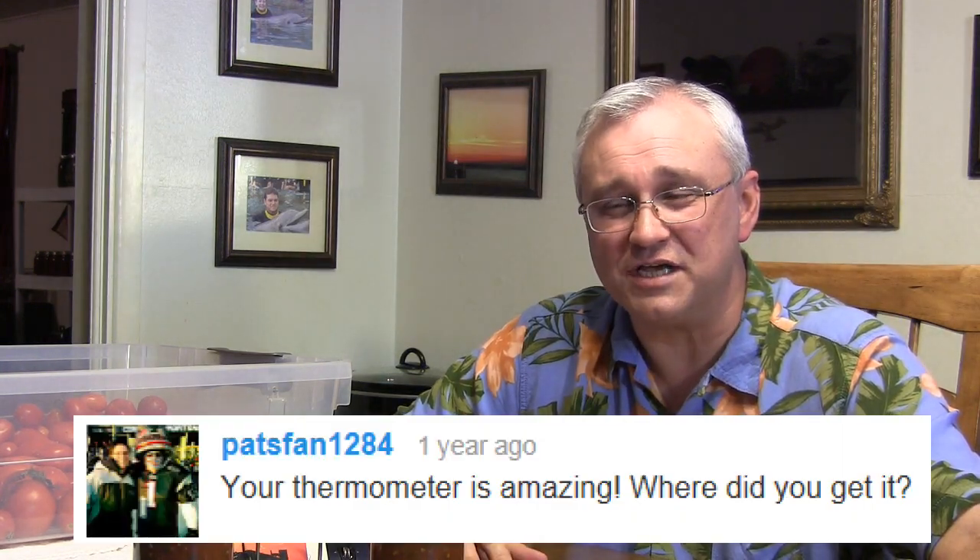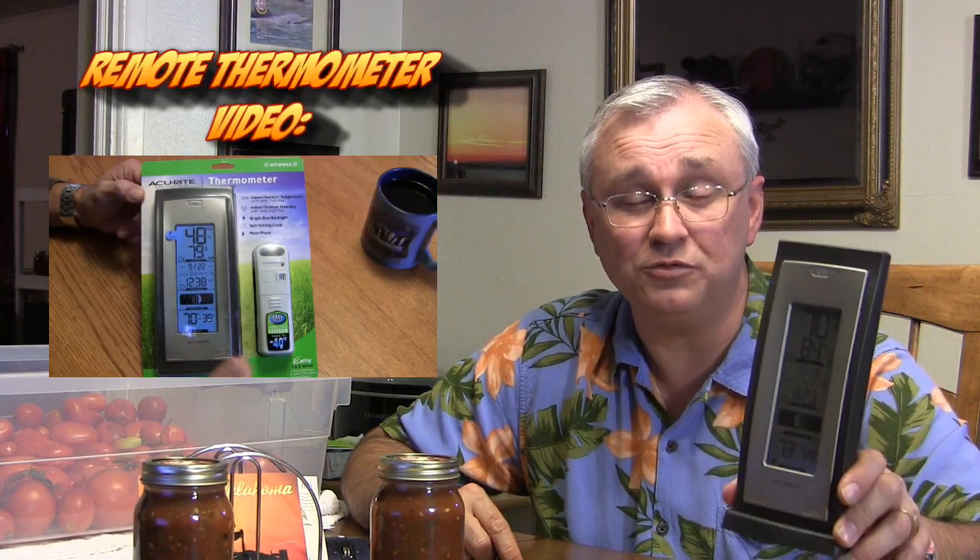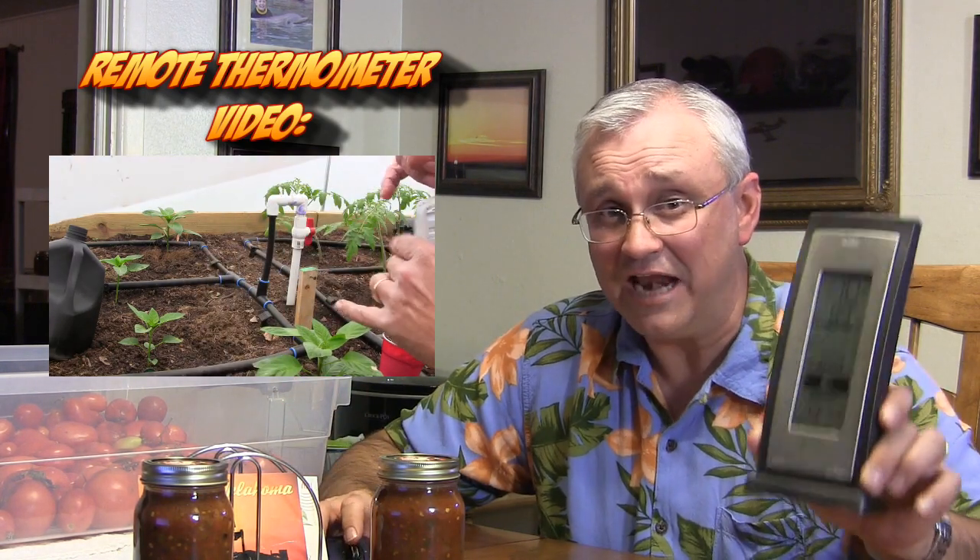Pat's Fan1284 says the thermometer is amazing and wants to know where to get it. I've got a remote garden thermometer that's really dandy. I've got the main sensor out in the garden, and the display stays inside — it gives me a constant reading on temperature, humidity, all that good stuff, plus the high and low for the day. I got it for under $30 at Walmart.